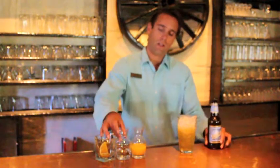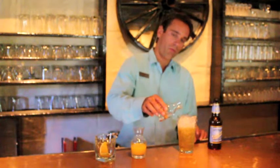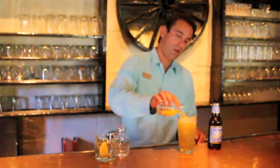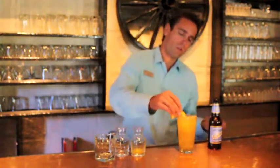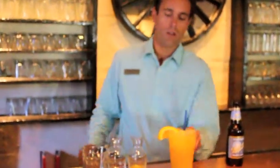Then from there you take some peach schnapps, or whichever schnapps or brandy you prefer — we are using peach schnapps in this particular scenario. Then you're going to top that off with orange juice, and garnish with a nice little orange wedge. Stick a straw in there and you have a nice delightful cocktail.